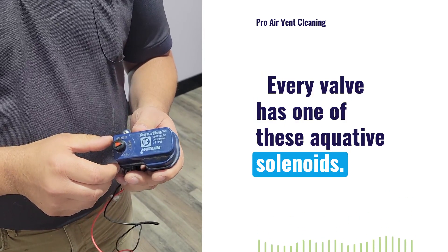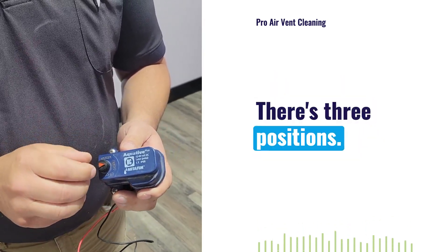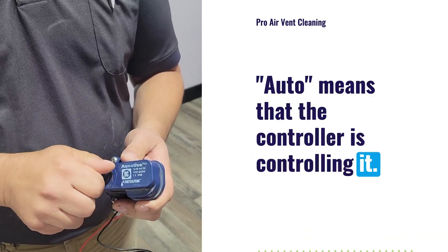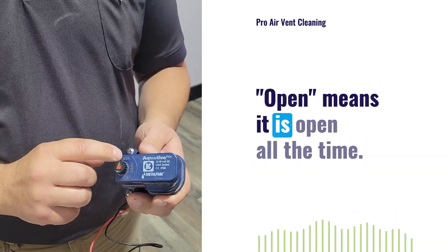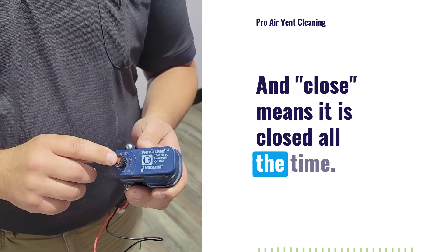Every valve has one of these AquaTave solenoids. There are three positions: Auto means that the controller is controlling it, Open means it is open all the time, and Close means it is closed all the time.